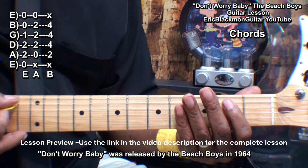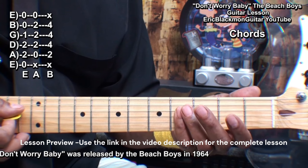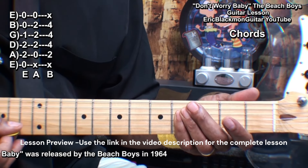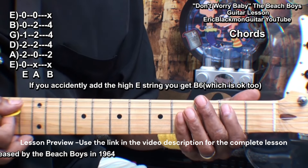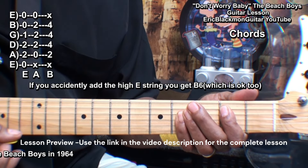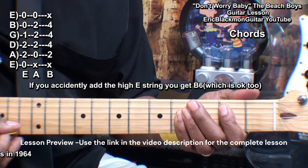We'll make that by holding down the A string at fret 2 and barring everything from the D string down at fret 4, not playing the high E. Of course, if you accidentally play the high E, it's okay — you'll get a B6. But we want just that B chord.